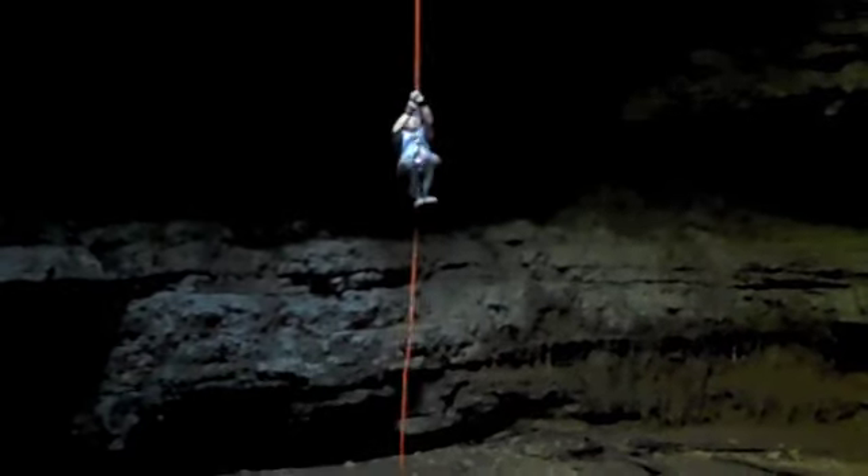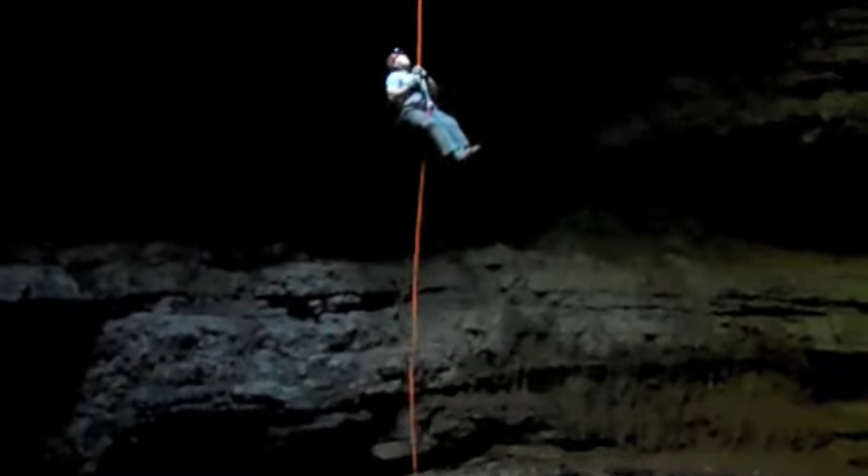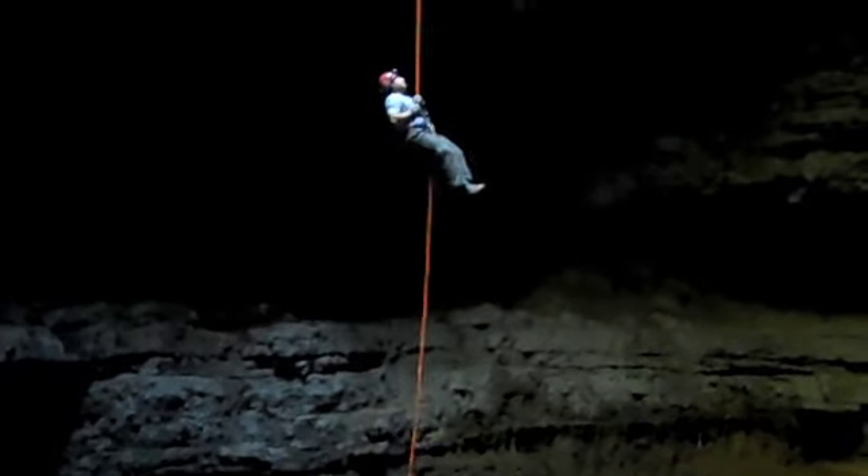This is Matt Hinkle performing Frogger single rope technique from the bottom of Never Sink Pit, Alabama.